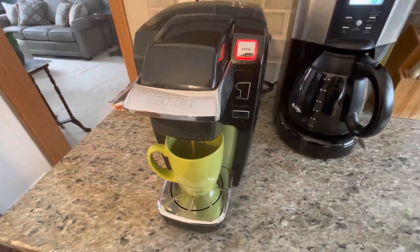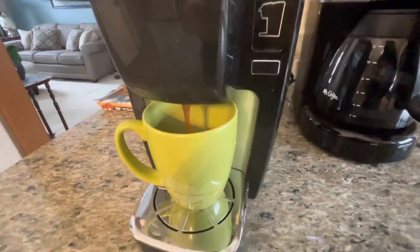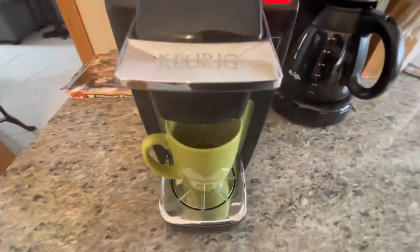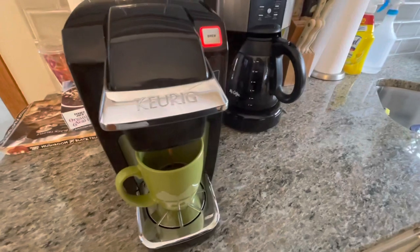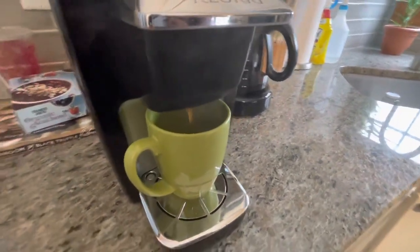In the afternoon I kind of just needed another cup of coffee for a little pick-me-up. I sometimes hit that two or three o'clock slump, so I made another cup and did the same thing I did in the morning — just threw a splash of creamer in there. Sometimes you just need a second cup of coffee to get you through the afternoon.